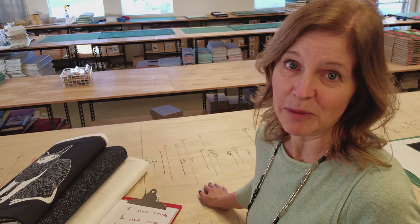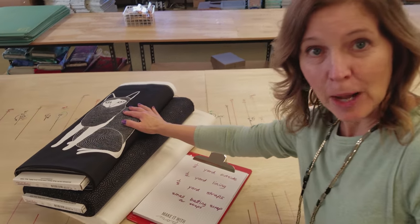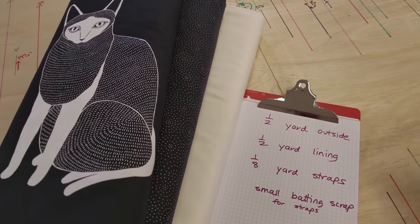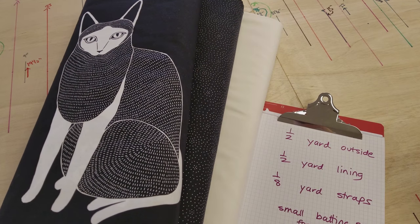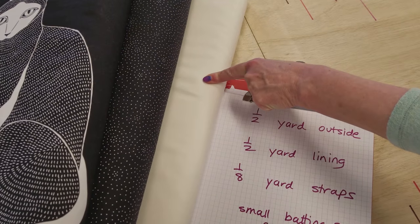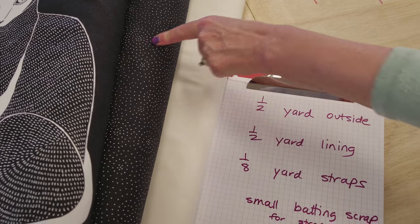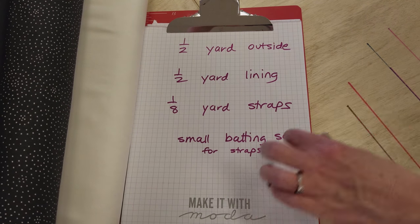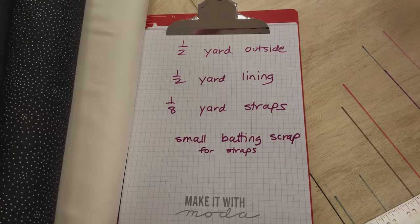Here's all we need for the bag. I'm using a panel that's one half yard. You don't have to use a panel — you can use a half a yard of any fabric you like. We also need one half yard for the lining of the bag, and then we only need one eighth of a yard for the straps, and then a small bit of batting to make those straps padded.